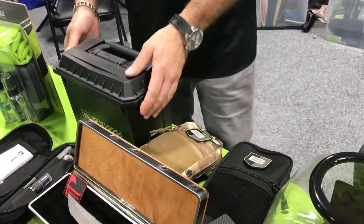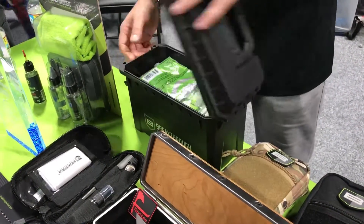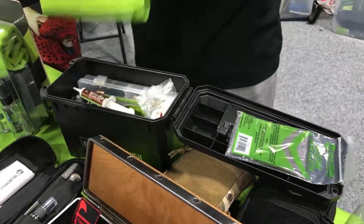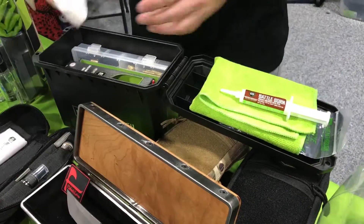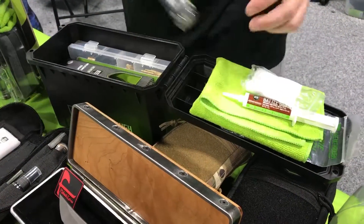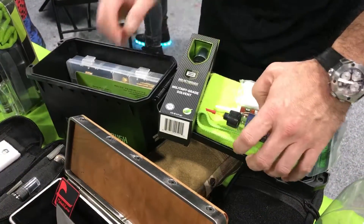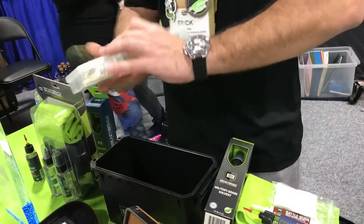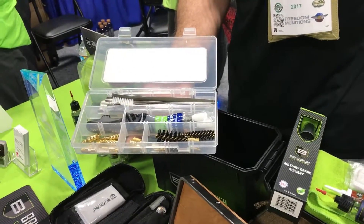For those of you who want a complete cleaning kit that brings everything — we have our cleaning kit ammo can. It has a silicone gun cloth, microfiber towel, grease, patches, our HP Pro oil in a 6-ounce serving, a 6-ounce serving of solvent, 6 ounces of our High Purity oil, and our toolbox has everything you need from .22 to .12 gauge.